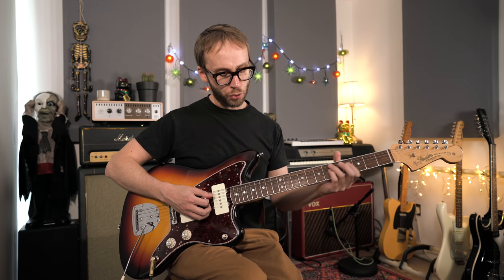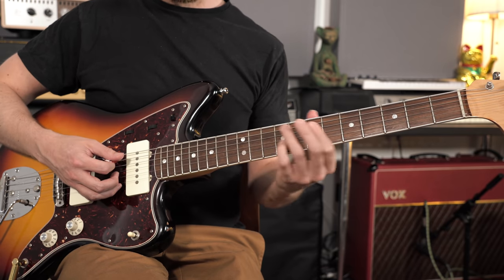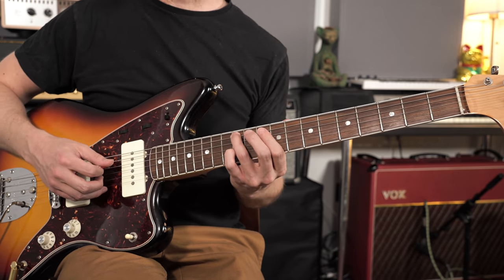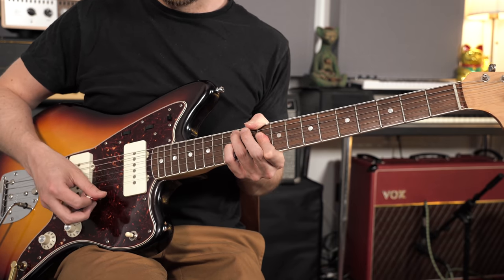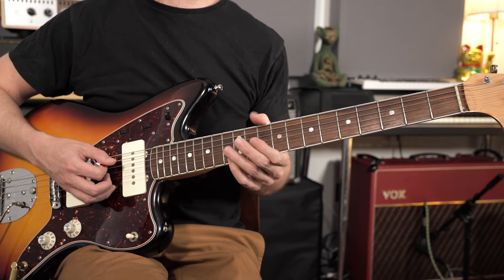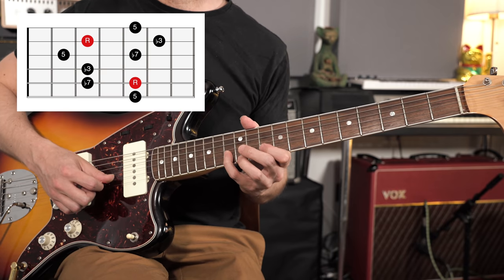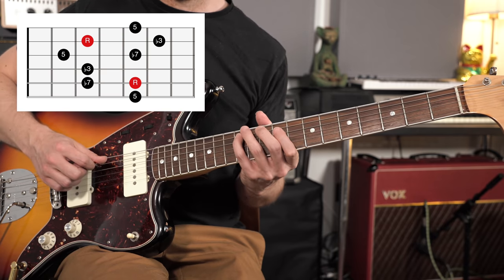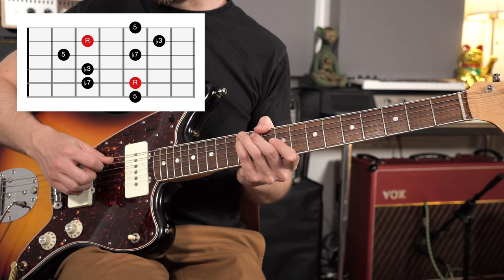Moving up into the next zone of the fretboard, this is the C form, or Pattern 3. We've got our octave shape here. The chord form you could use would probably be an A minor 7th chord with fret 12 on the A string, and then 10, 12, and 10. The arpeggio that fits around that chord shape starts and ends on the root note.